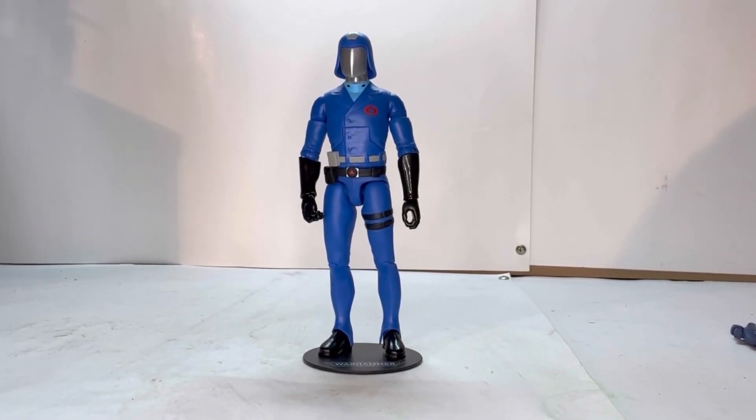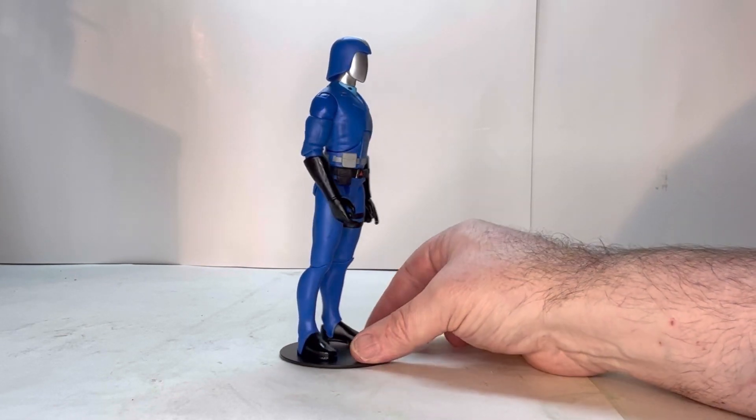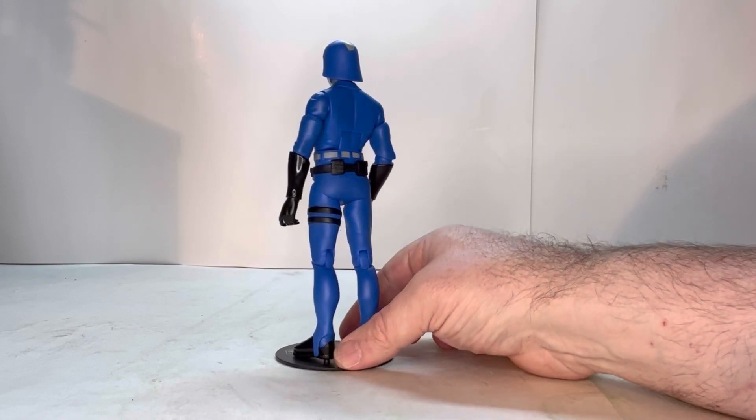Here's Cobra Commander. This is a beautiful figure. I love how he looks — he captures the look of the old cartoon. Let's give him the rotation. I love the detail to him. He just really stands out.